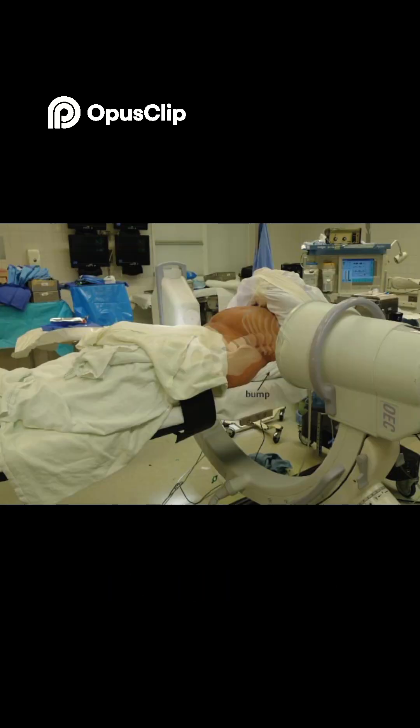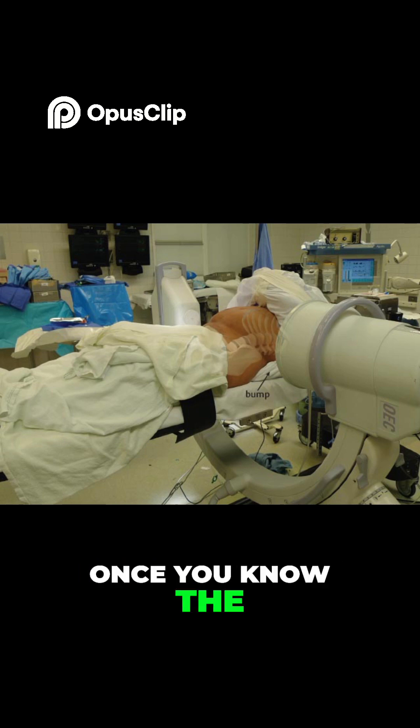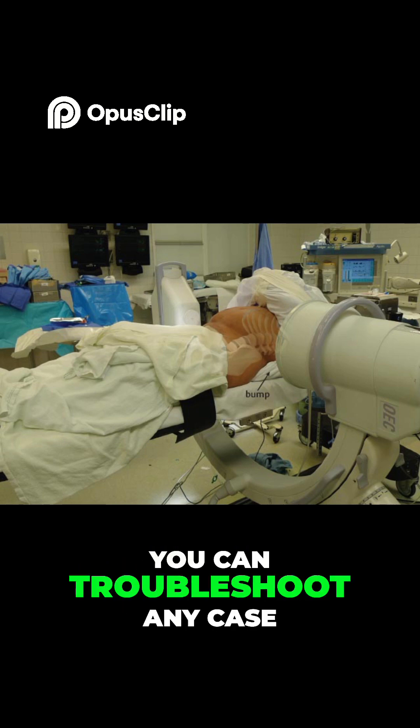Tip 9: Fake it till you make it. Confidence is key. Once you know the C-arm's locks and moves, you can troubleshoot any case.